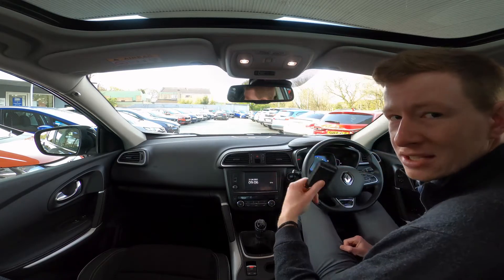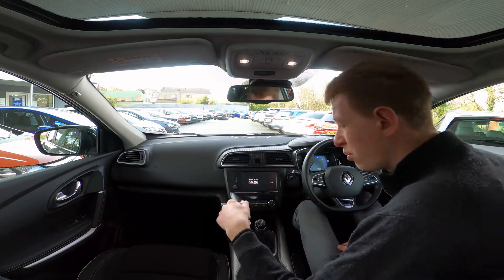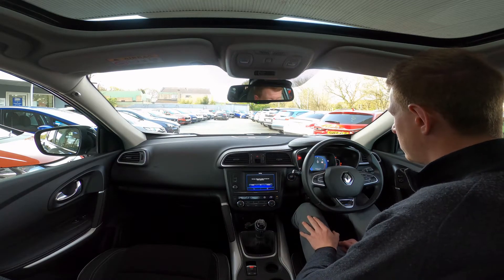A quick note on the startup — this is keyless entry and startup. All you have to do is leave your key in your pocket, put your foot down on the clutch, push the start button, and we've started.